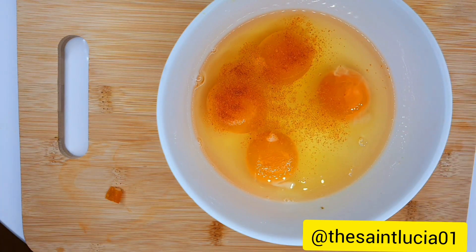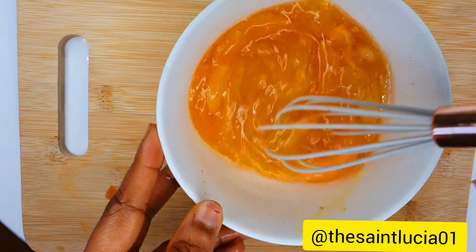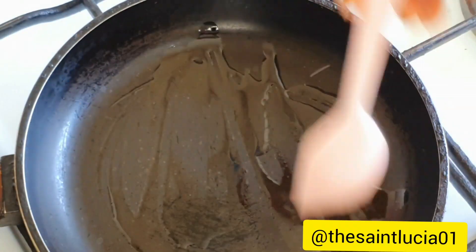For this recipe, I'll be using four eggs. I've cracked those open into a bowl and I've added some seasoning, some pepper and some salt. I'm whisking it properly to let the yolk mix well with the egg white. So that's done.